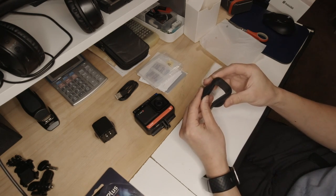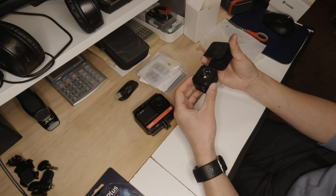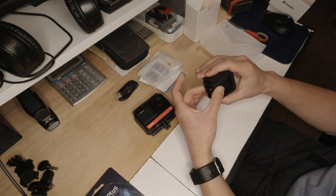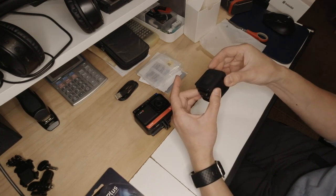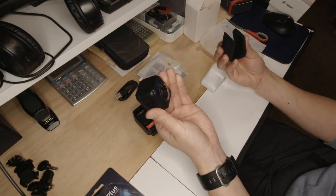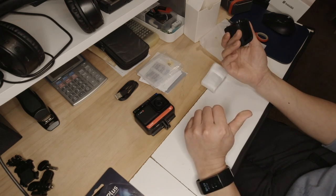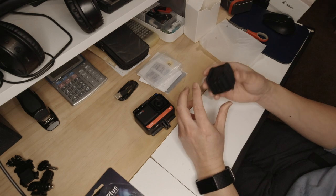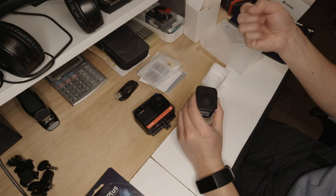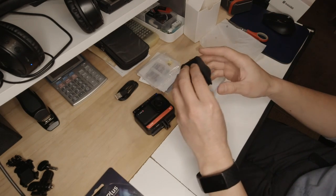This appears to be the lens cap for the 360-degree camera module. You just slide it over and it clips over the lens, giving you protection when you're putting the camera in a bag, or simply when you're not using it but holding it in your hand — so if you bump it against something, it will protect the lens.